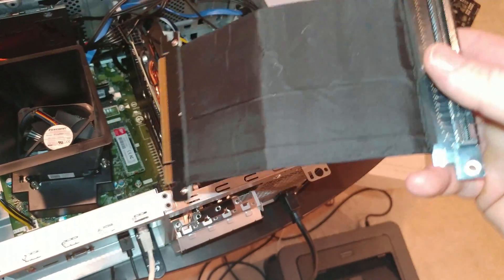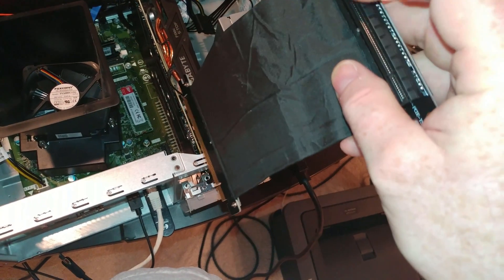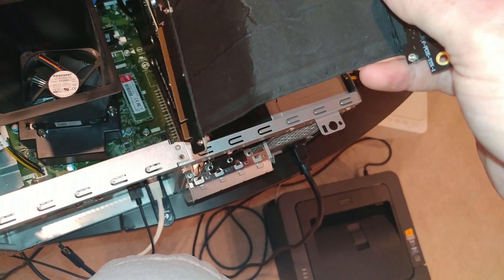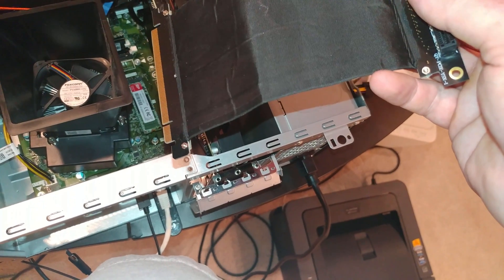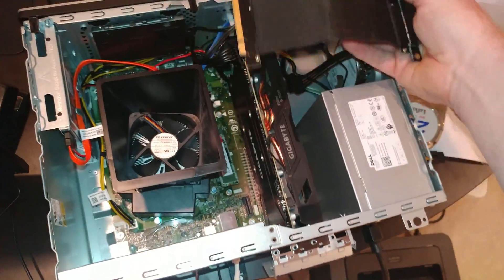I've had good luck with this. I can basically plug it into the motherboard and put the graphics card in this side and get it to just bend over and rest, basically sitting almost up in this area.